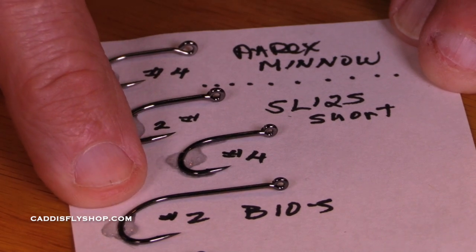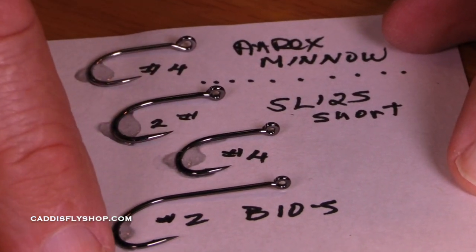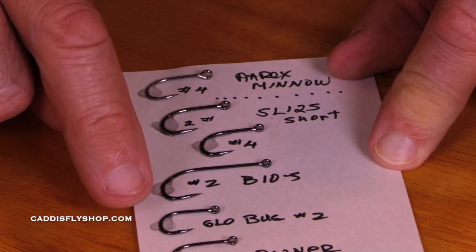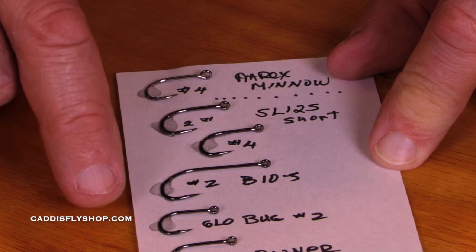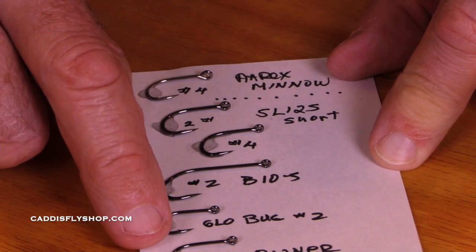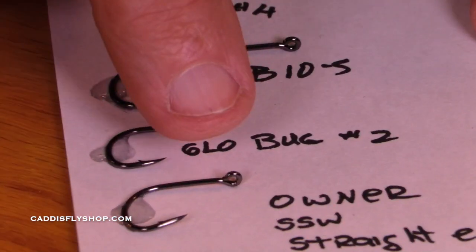— they can be pinched very easily. The B10S is a longer shank, but again it's a ring eye with a small barb. Here's the Gamagatsu Glowbug size 2. These are really nice short shank hooks for trout tube flies — I'll use size 4s, 6s, sometimes 8s. And then the Owner SSW, which is a straight eye hook.